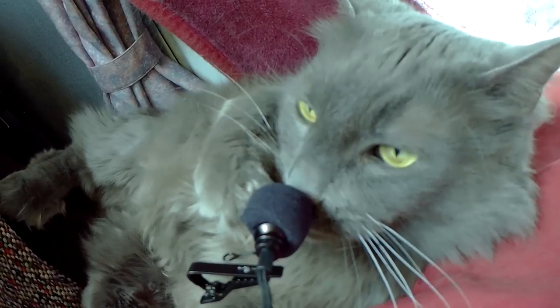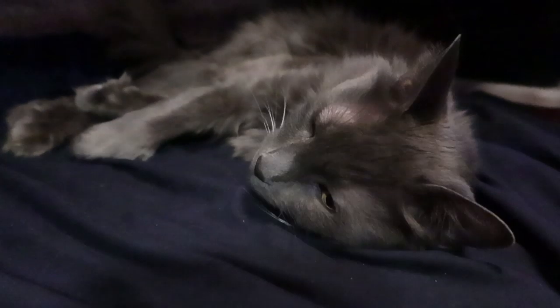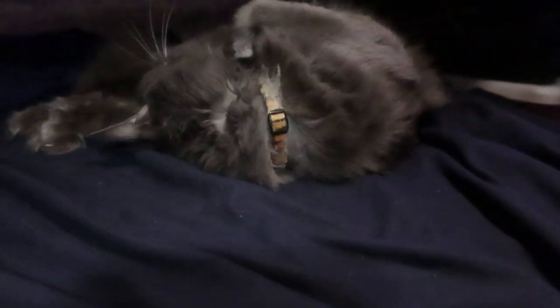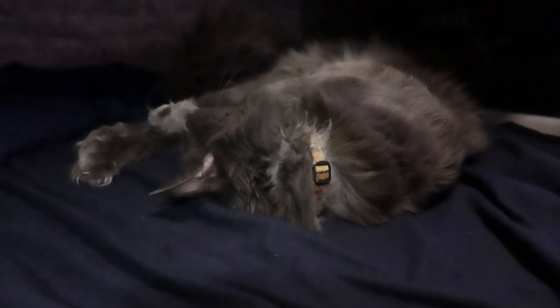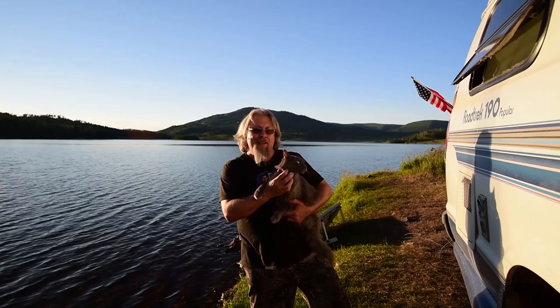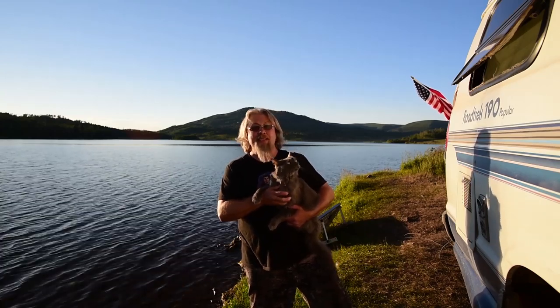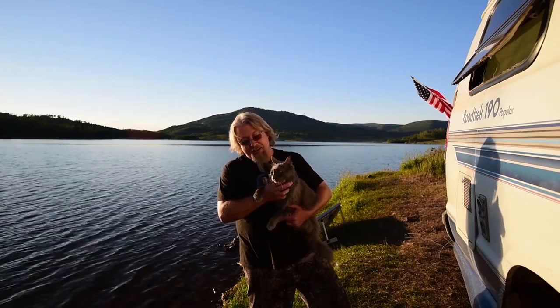Odin commands you to like and subscribe. And clean my litter box. Hey Odin — how many F's do you give about the Canon G7X Mark III? That's what I thought. Thank you for watching our video. If you liked it, be sure to subscribe, share, and like, and we'll see you guys next time. Say hi, Odin.